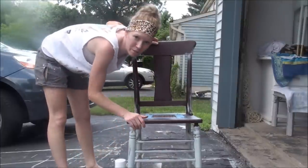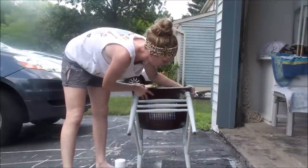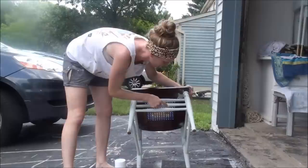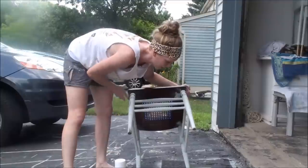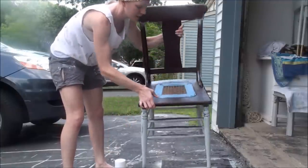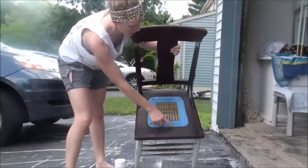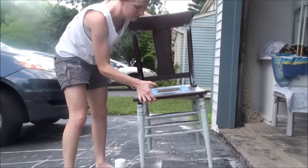So the first thing I do when painting a chair is I actually start with it upside down. This way you can get all the details underneath that you wouldn't really be able to reach with the chair right side up. I did that yesterday, so now I'm ready to paint the top. I blue taped some cane that was in the middle of the chair, so we're ready to start painting.